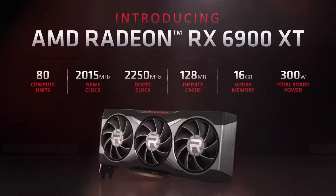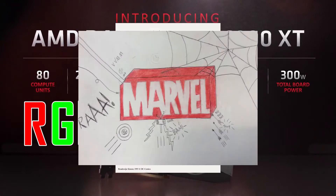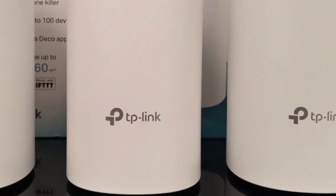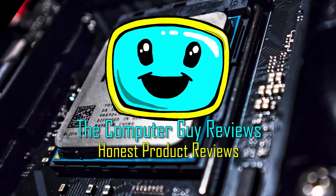Today we're going to talk about an automatic water dispenser. Not some fancy RX 69 XT RGB Batman and Robin Marvel super duper edition — just a regular water dispenser. We'll put a picture here. Welcome back to the channel; if this is your first time, hello. I am the Computer Guy, and this is the Computer Guy Reviews.